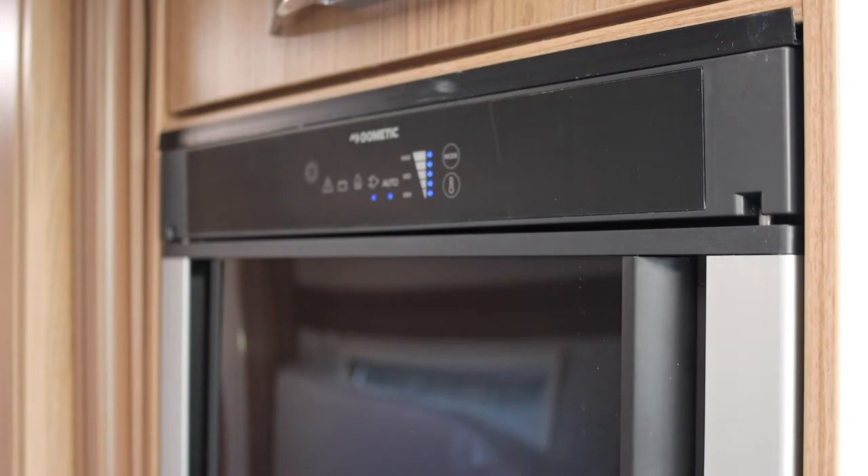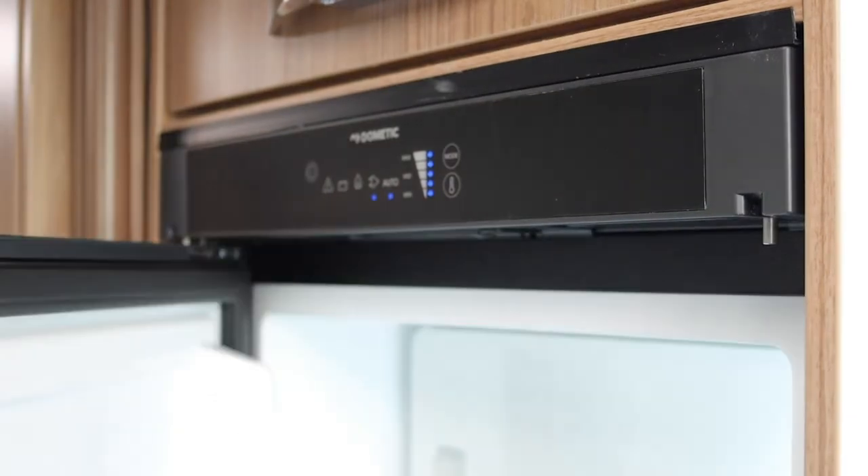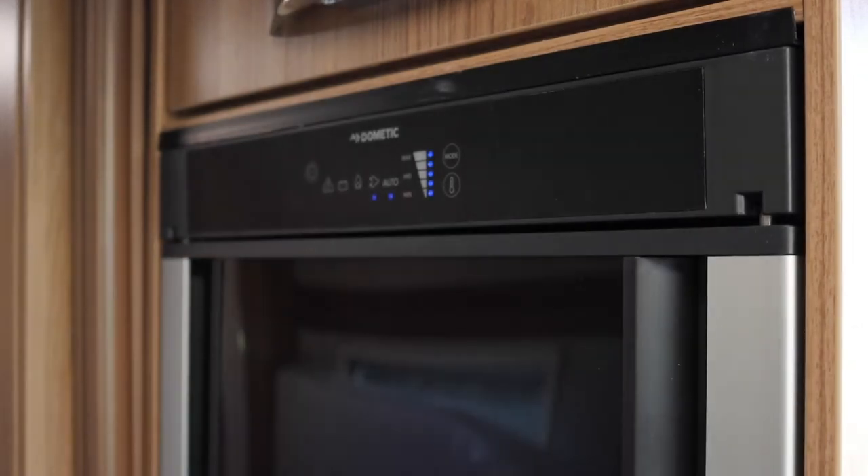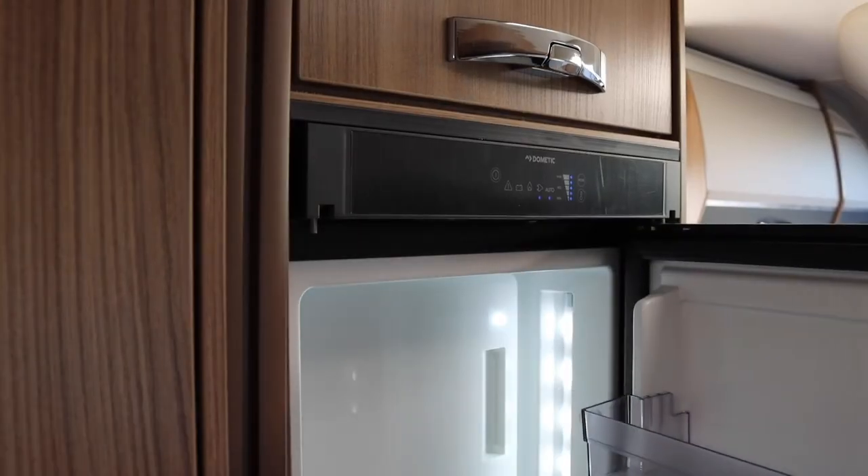The fridge freezer has dual hinged doors, allowing them to be opened from either side. It is not recommended to open both sides at the same time.